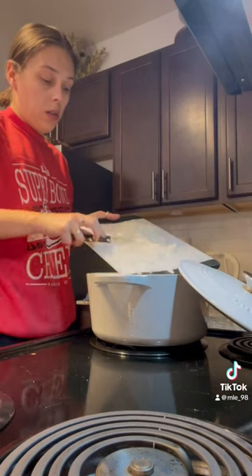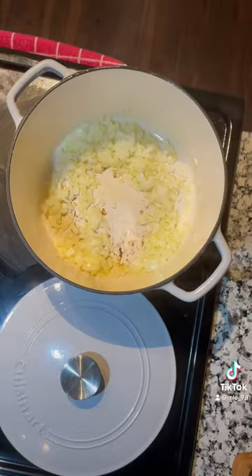Gotta turn the heat on to medium. Add some oil. Add those onions.